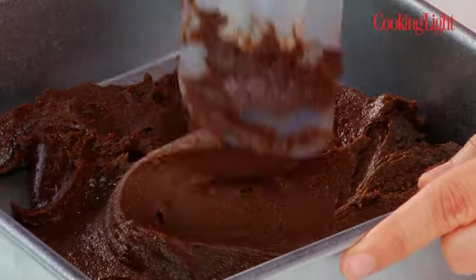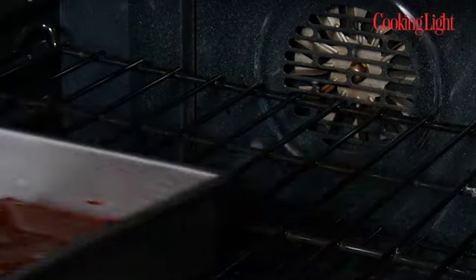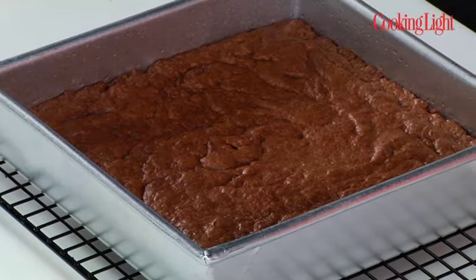Since this batter is so thick, I just need to make sure that I spread it evenly across the bottom of the pan. So see how simple that was? Now it just bakes for 25 minutes. The chocolate aroma is intense, and I can tell that these brownies have a great sugar crust, which is what you want — that crunchy top layer, but then a moist and fudgy interior.